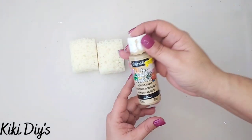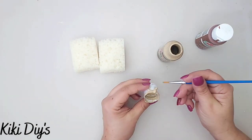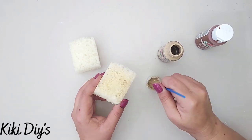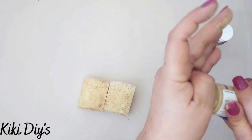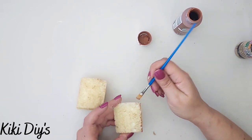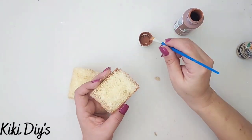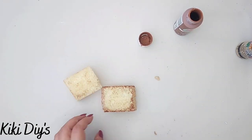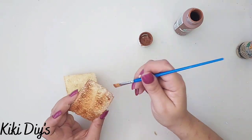For our last DIY — number four — we're making toast with a little lemon marmalade. I take the edges of a sponge and use tan and chestnut paint. First I paint the entire sponge with tan, going all around — all the sides, top, bottom, everything. Then I take the chestnut and apply it on the borders just as we did with the cake, adding a lot along the borders and sides. The bottom gets painted completely with chestnut and it's already looking like bread.